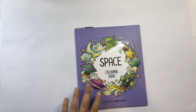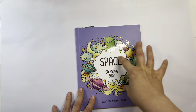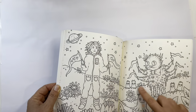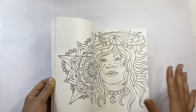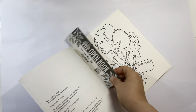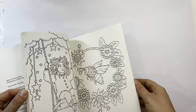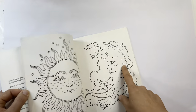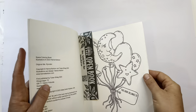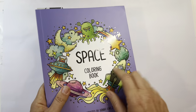I go to a used bookstore nearby and they had a Hannah Carlson book — the party one had been there a while and I didn't get it because I'm not a huge fan of her style. I only have her Daydreams book. But Doodle Robot recently colored in this one so beautifully that I decided to get it — it was five dollars and the paper is good, so why not.